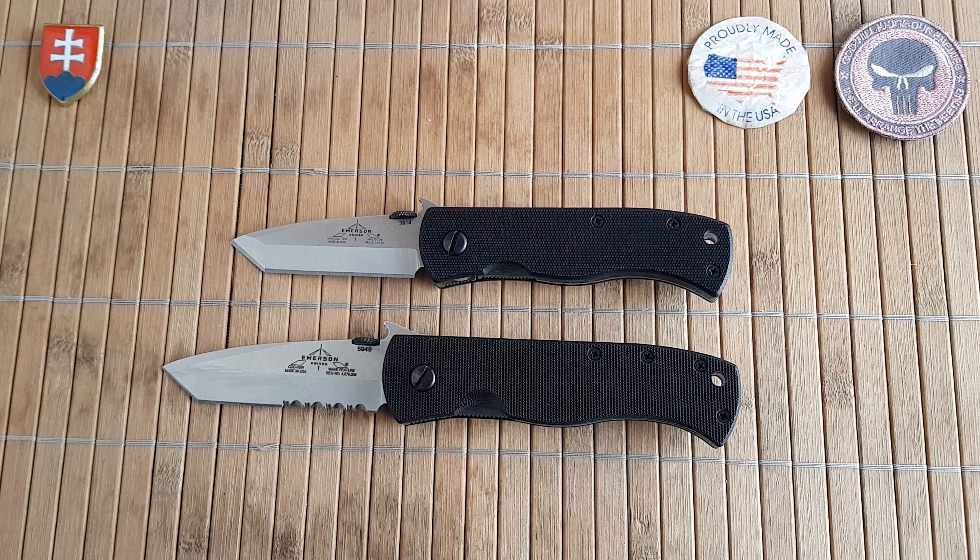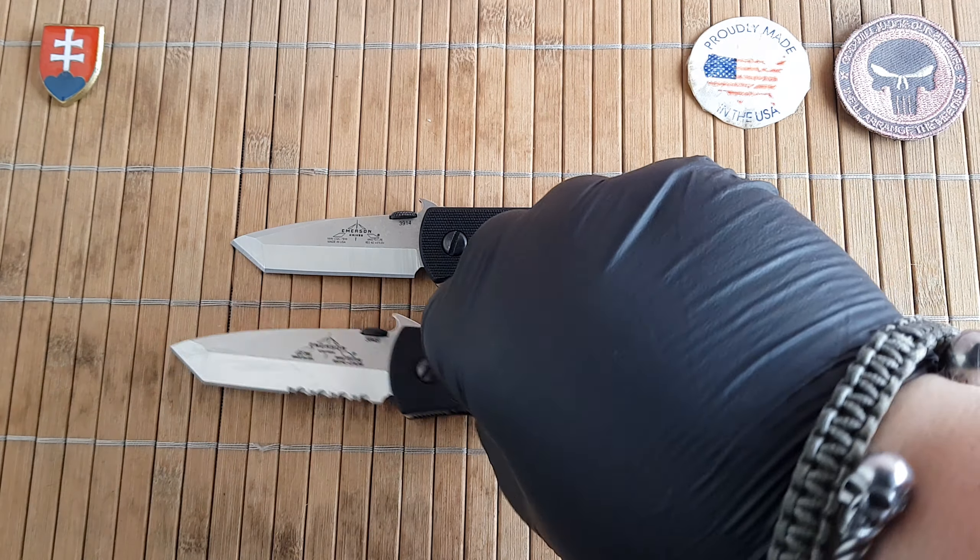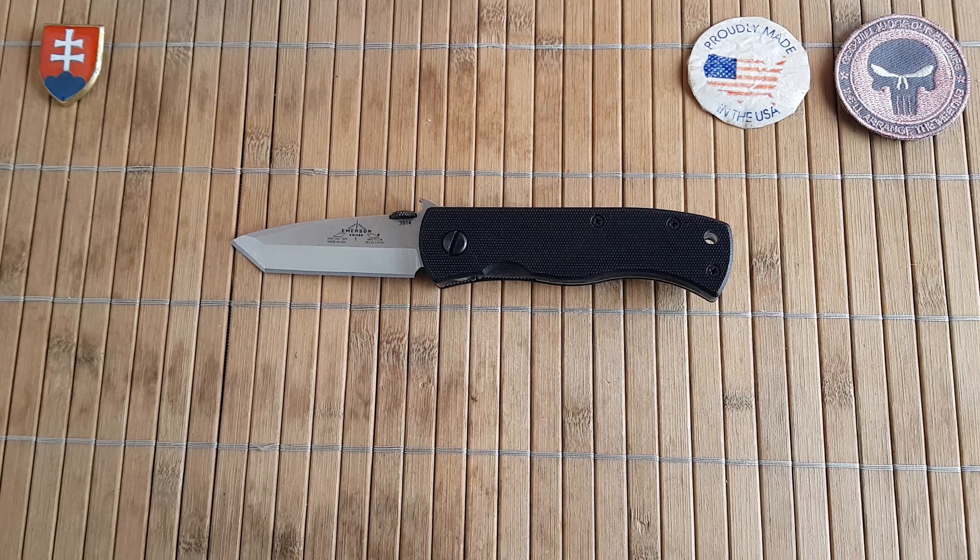Or maybe it could be a really nice knife for your child if you would like to train them how to carry a knife, use it, and be prepared for the future of course.